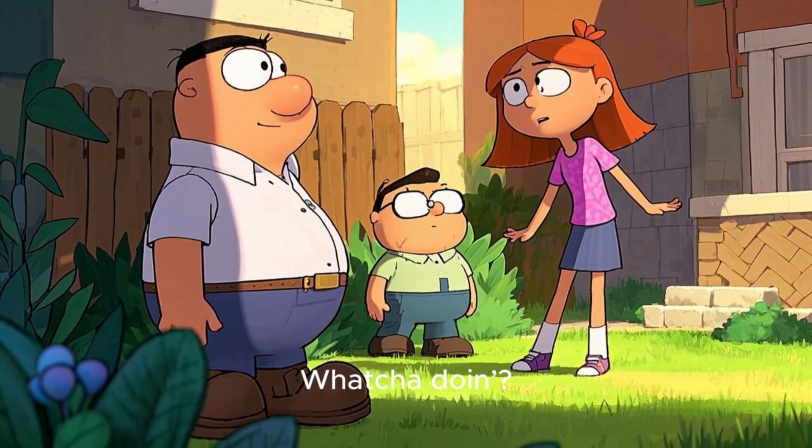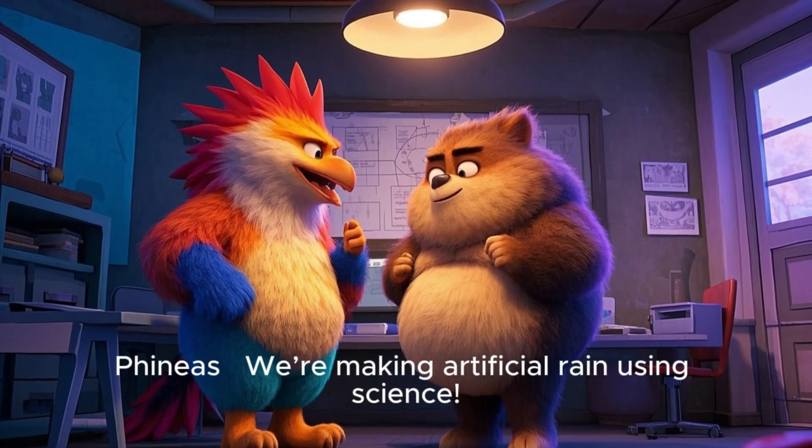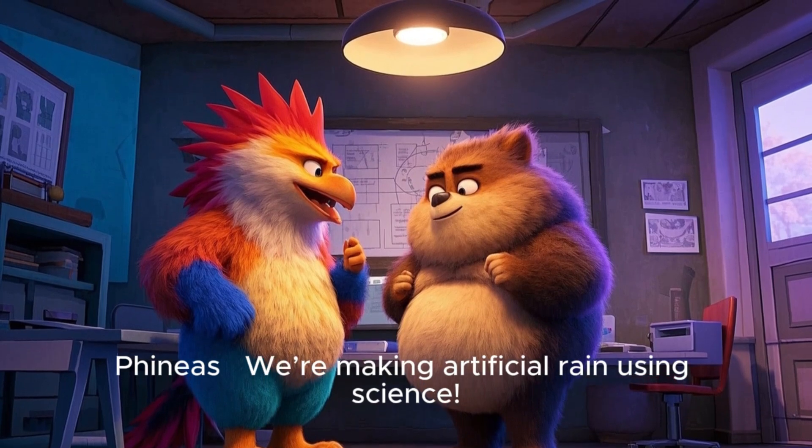Isabella, what are you doing? Phineas, we're making artificial rain using science.